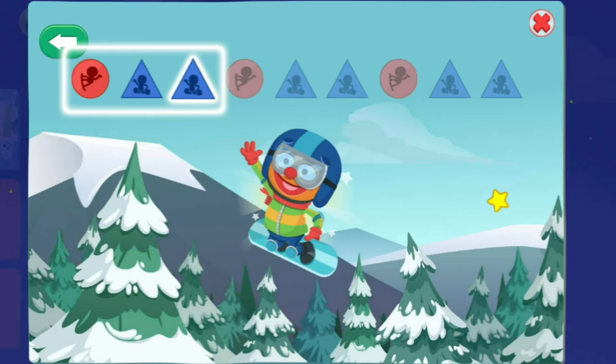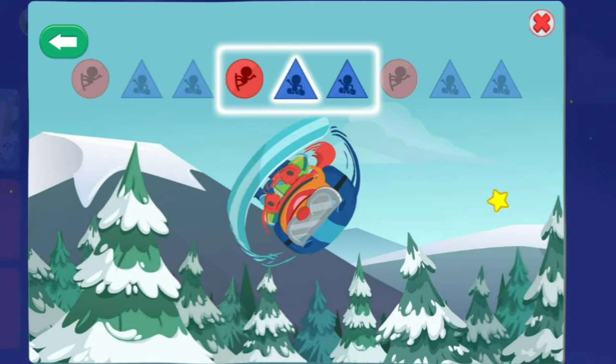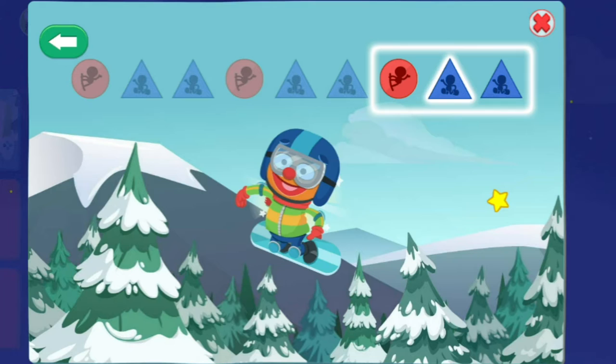Circle, triangle, triangle — sweet! Circle, triangle, triangle — sweet! Circle, triangle, triangle — radical doodle! You got a perfect score!